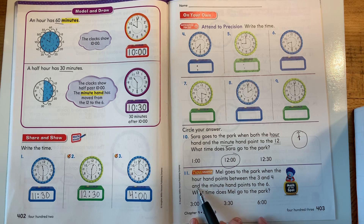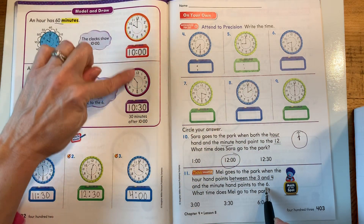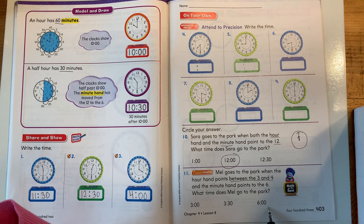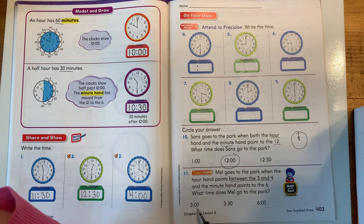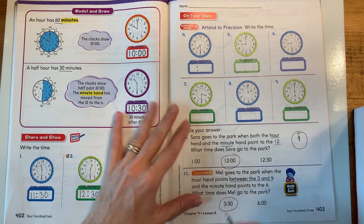Mel goes to the park when the hour hand points between the three and the four — that's a clue, between the three and the four — and the minute hand points to the six. We know when the hour hand points between two numbers, it's going to be a 30. So let's look at our choices: three o'clock, 3:30, and six o'clock. If it's between two numbers, we know it's going to be a 30, so it's not going to be an o'clock. There's only one possible answer, and it is 3:30.